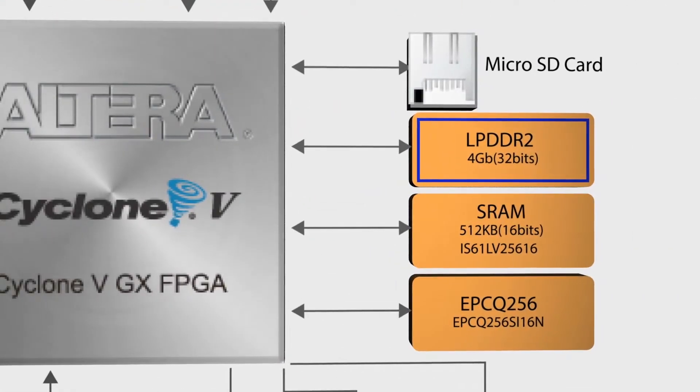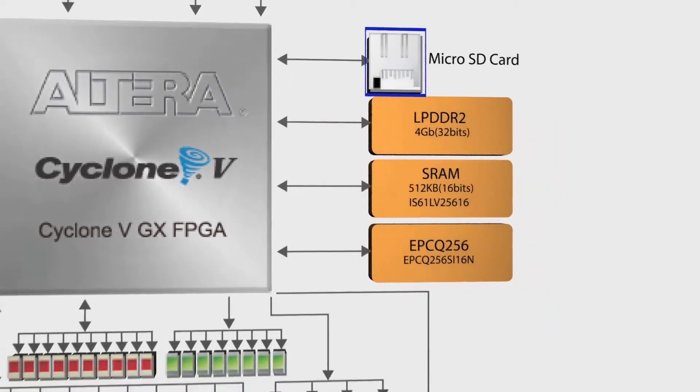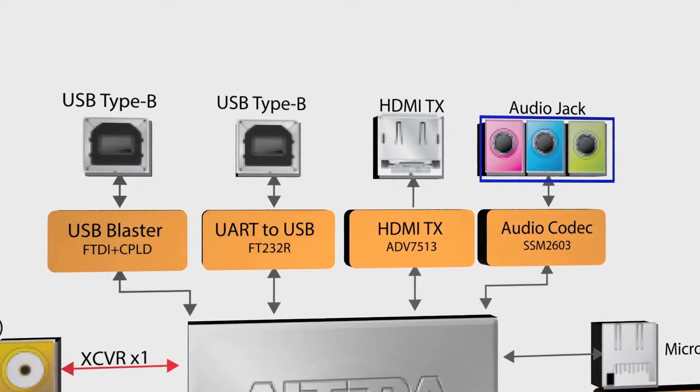For memory, there's 4 gigabits of LPDDR2, 256 megabits of QSPI flash, and a microSD slot. For I/O, there's HDMI output, microphone in, audio in, and audio out.